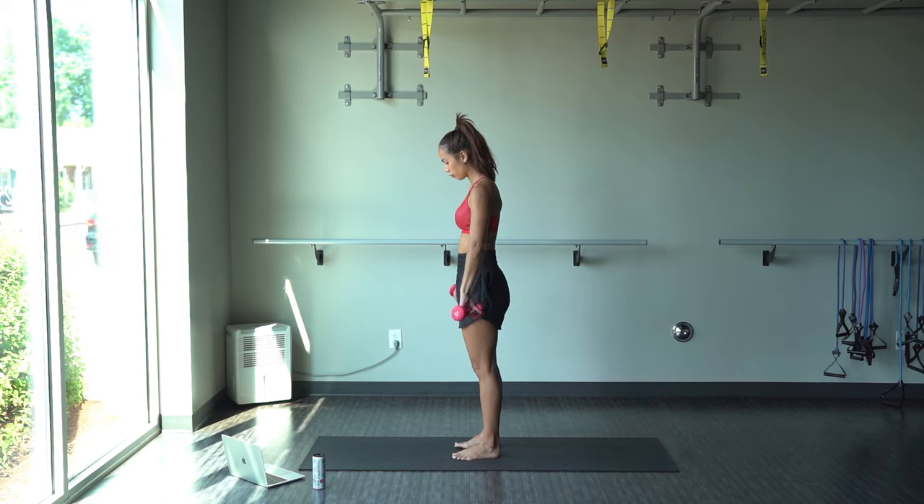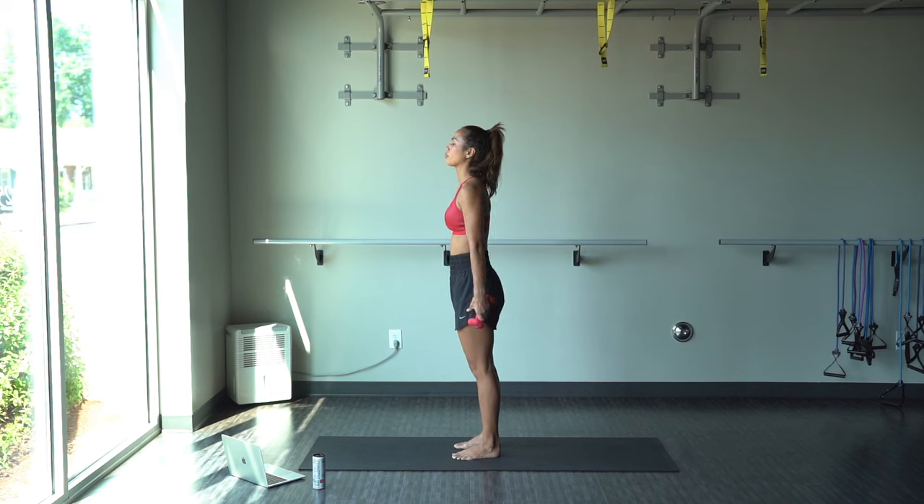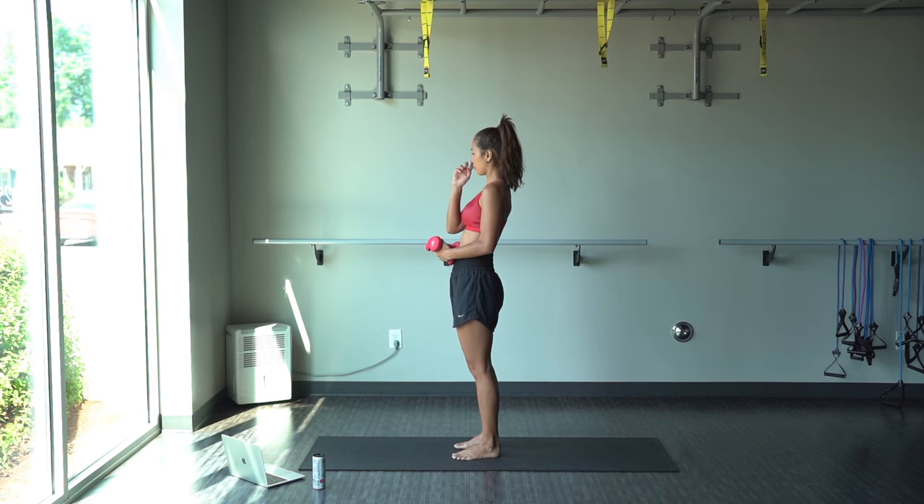If you guys are liking this video, you can check out some of my other workout videos. And I'm going to be posting more videos like this coming soon.